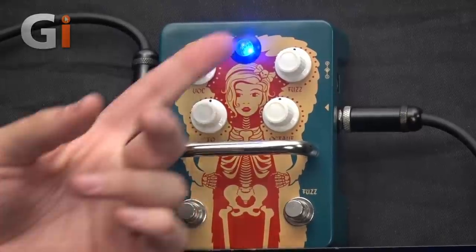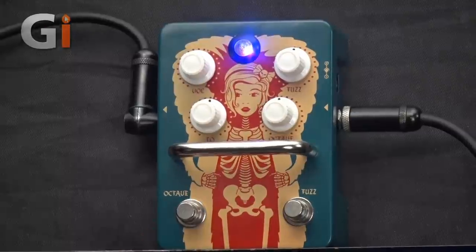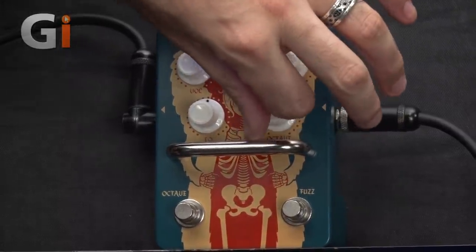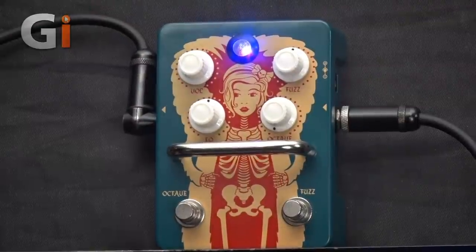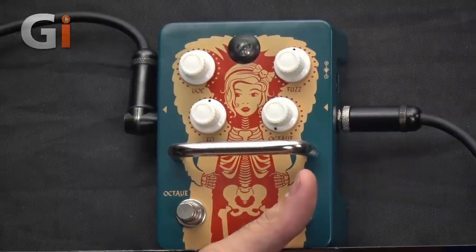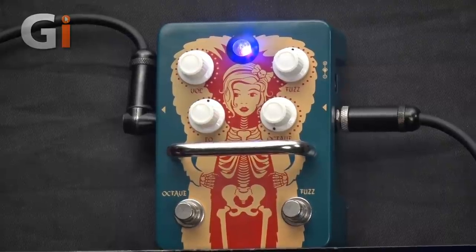There is a lot of volume on tap, but we'll leave it pretty much where it is. Let's have a listen to the octave — we'll leave everything at 12 o'clock. Engaging the octave, you'll notice the red LED comes on alongside the blue to create a cool purple color. The fuzz needs to be active for the octave to operate — it will do nothing if the fuzz is not on, so it's not going to work just as a standalone octave pedal.